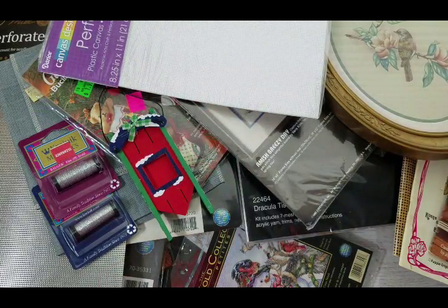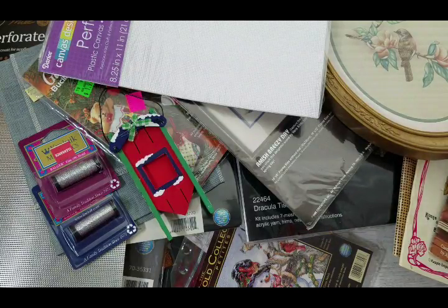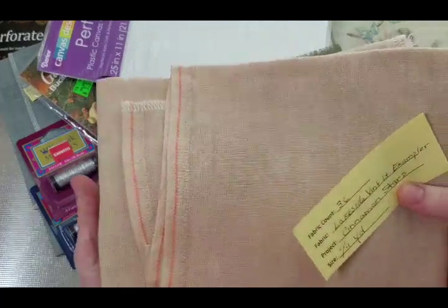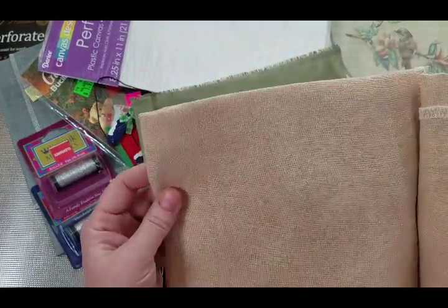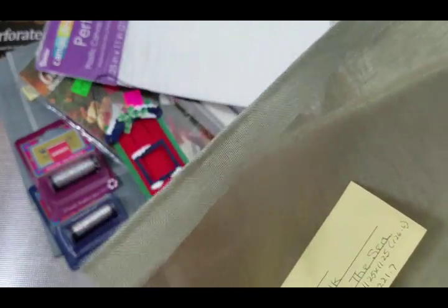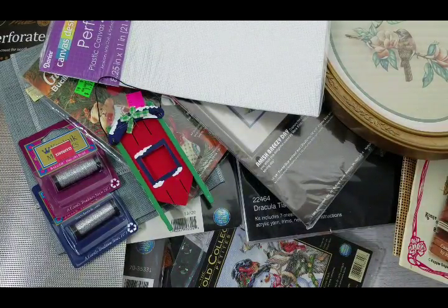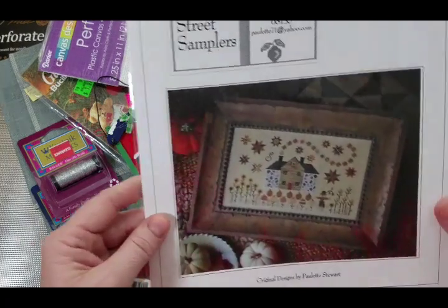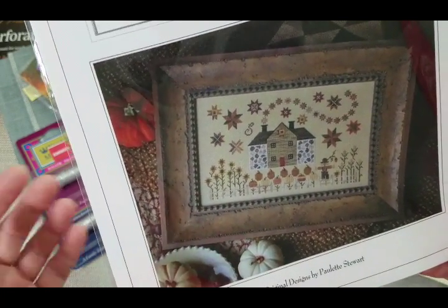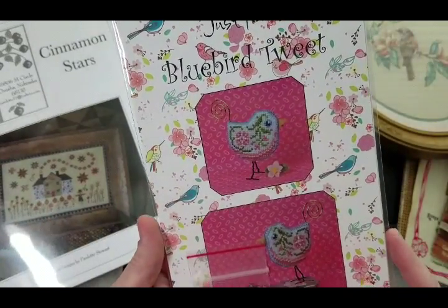My sister took me to Black Cat Stitchery, a needle shop, and I did some shopping there — the ladies were very nice. For my Cinnamon Stars project I got 36-count fabric with slight variation. For Stitching by the Sea by Katie Haberman I got this stiff-looking 32-count fabric. They had samples everywhere and Cinnamon Stars by Plum Street Samplers just looks so beautiful — that will be my first Plum Street Sampler pattern and I can't wait to stitch it.